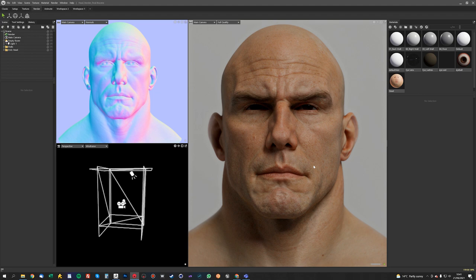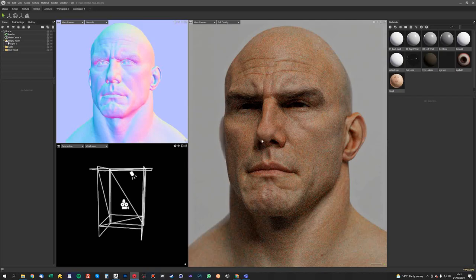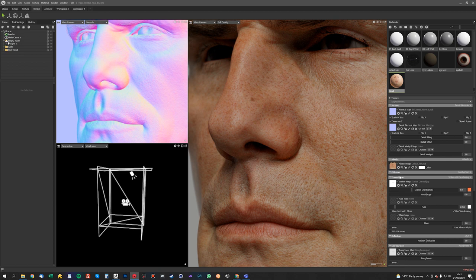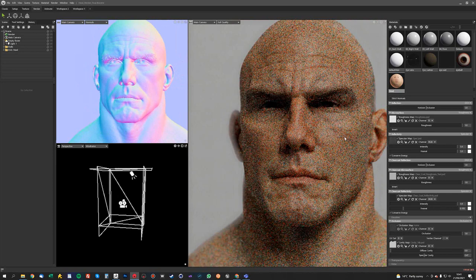Hey guys, it's Jamie here from 3DScanStore. In this video I'm going to show you how I do my sort of look dev renders using Marmoset Toolbag 4. I want to talk about doing all the aspects of the shading, including normal maps, color maps, spec and roughness maps, which a lot of people ask me about.